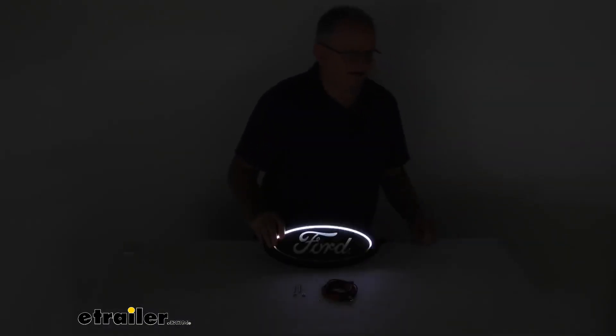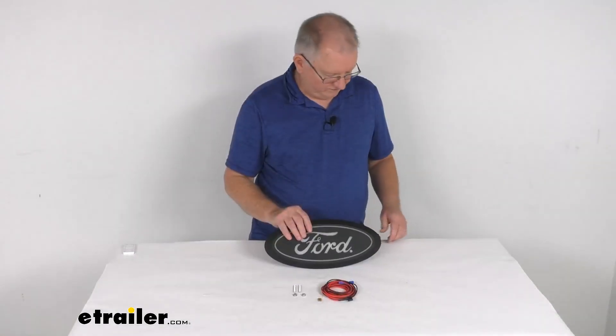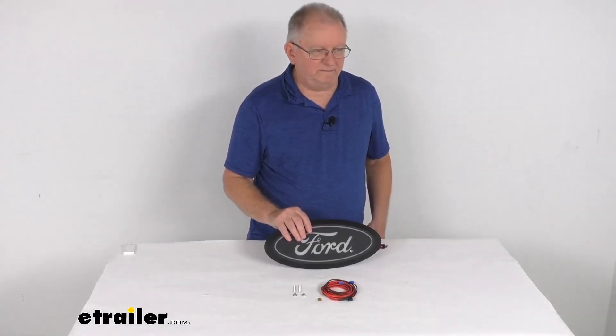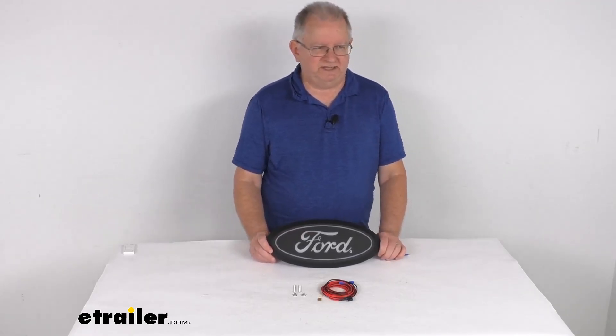And again, showing you the startup sequence. Turn on our overhead lights and disconnect our power. But that should do it for the review on the Luminex Ford Super Duty Front Emblem.